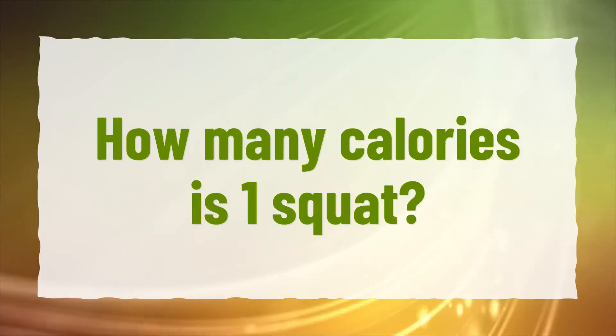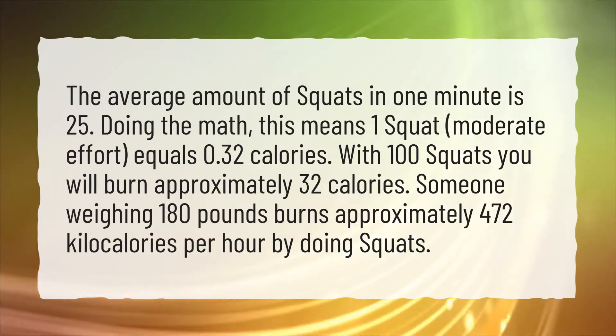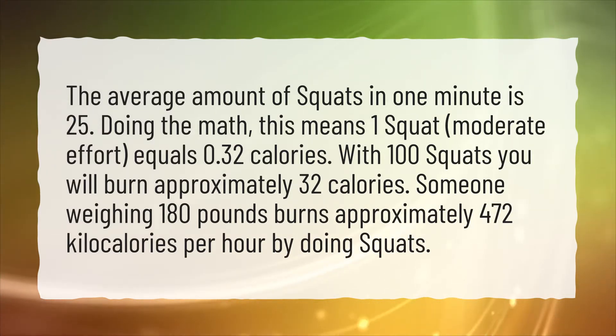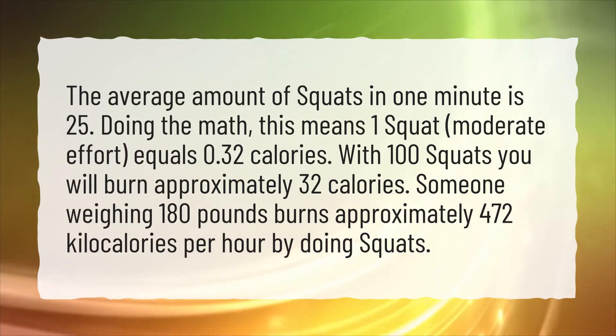How many calories is one squat? The average amount of squats in one minute is 25. Doing the math, this means one squat at moderate effort equals 0.32 calories. With 100 squats you will burn approximately 32 calories.